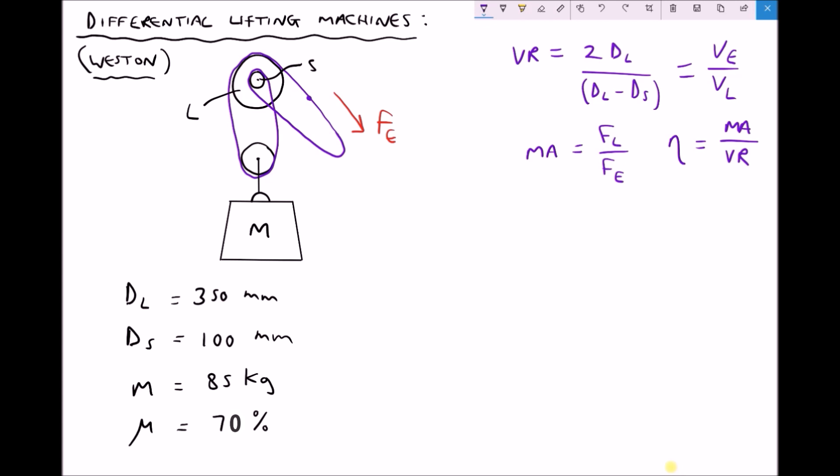In the top right hand corner we have the formula to calculate our velocity ratio: it's two times the diameter of the large pulley, divided by the diameter of the large pulley minus the diameter of the small pulley. Because this is a ratio, we can work in millimetres and get exactly the same answer as working in metres. So our velocity ratio equals two times 350, divided by 350 minus the small pulley diameter.